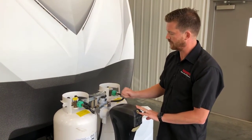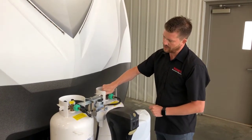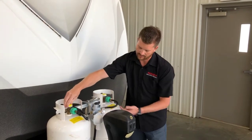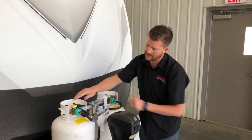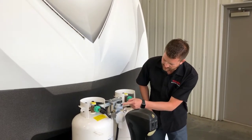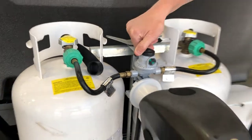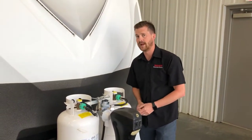As long as the regulator is pointed at one or the other of the bottles, you can open both valves on your propane bottles and the regulator will deplete one bottle first. Once it's empty it'll switch over and start to pull propane from the second bottle. When that switchover happens this little sight glass on the front will change from green to red so you'll know your first bottle is empty. At that time you can switch the regulator over to the other bottle and remove the first bottle to refill it without shutting down your propane system.